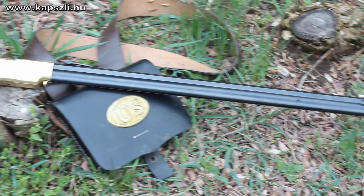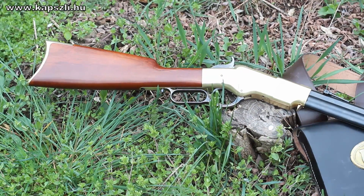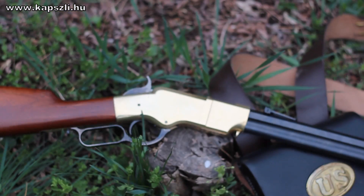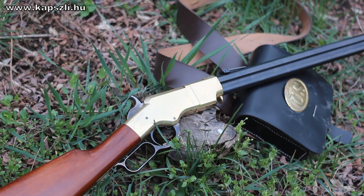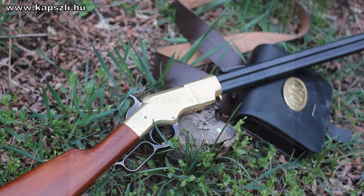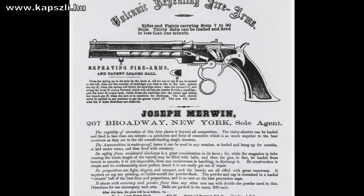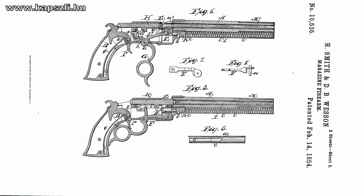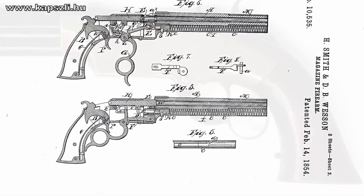The lever-action repeating mechanism was not invented by Benjamin Tyler Henry, but he was surely the one who made the concept acceptable for military service. The closest predecessor of the 1860 Henry lever-action rifle was the Volcanic System, developed in the Volcanic Repeating Arms factory owned by Horace Smith and D.B. Wesson. These rifles and pistols fired a special bullet called the Rocket Ball, developed by Walter Hunt in the 1840s.